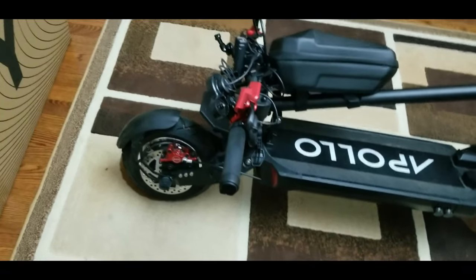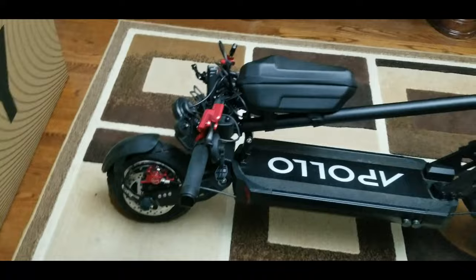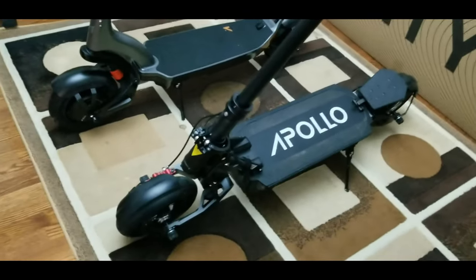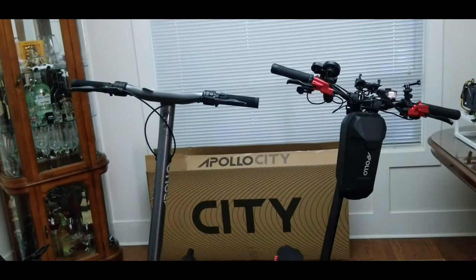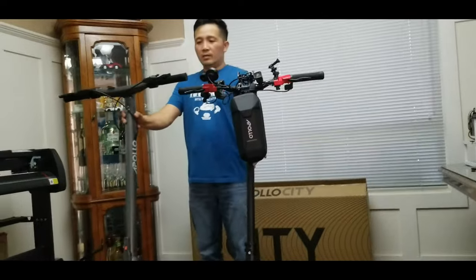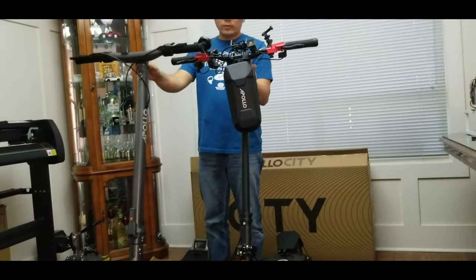By the way, I did some upgrades to my Apollo Ghost — hydraulic brakes, handlebar, and a new throttle. If you want to see that video, the link is in the top right corner. So comparing the two: the Apollo Ghost has a wider deck. The stem height is about the same, but the CD Pro is about two inches taller.